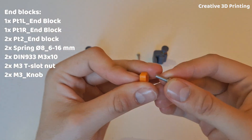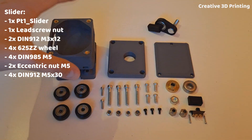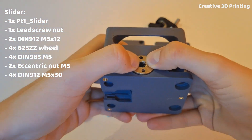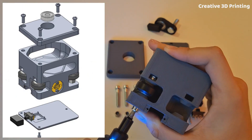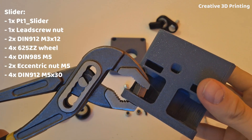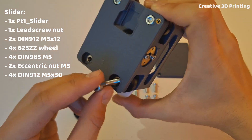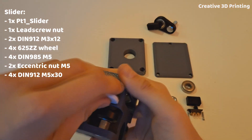Now I'm making the end blocks. I can easily click the spring in and it stays in place well. Now I start with the slider. I can easily click the lead screw nut in and secure it with two M3 Allen bolts. On one side I used long bolts and lock nuts to secure the wheels, and on the other side there was also an eccentric nut in between to make it easier to adjust the slider later. I made a lock nut insert tool to make it easier to tighten the lock nuts in the larger holes.